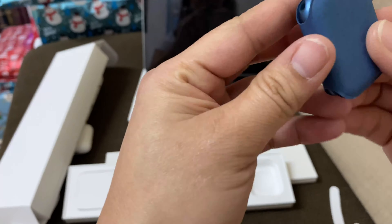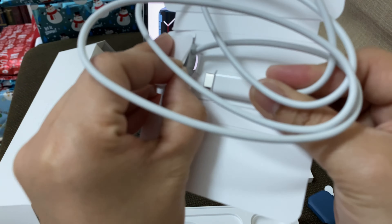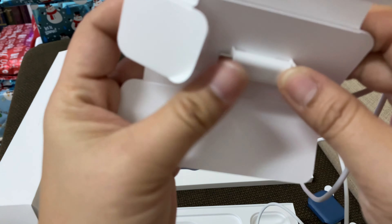Let's check out what's inside of this Apple Watch Series 7. I bought the blue color with 45mm size.